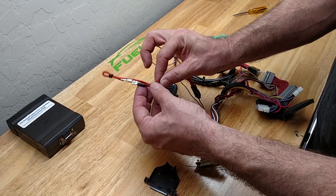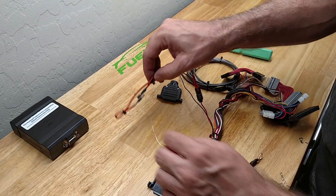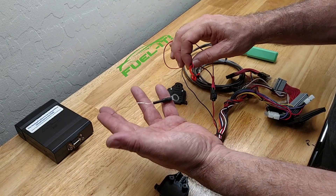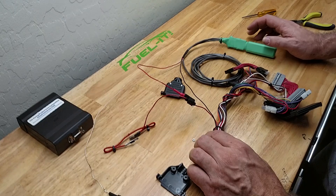This was already plugged into your green pin 2 connector, and then you just run the ground loop to your strut tower — and that is it, you are done on this end of it. Thanks for watching.